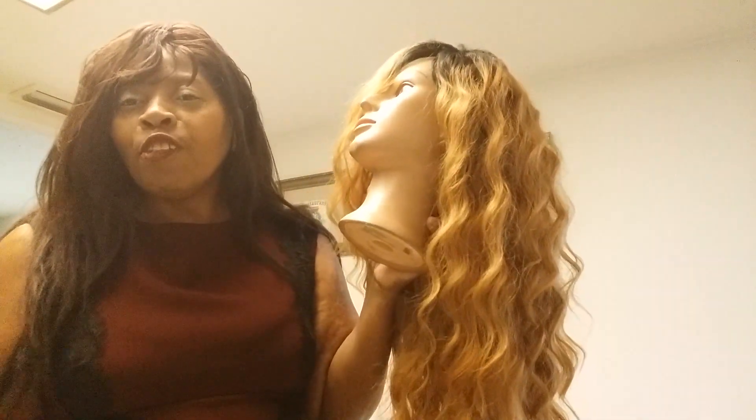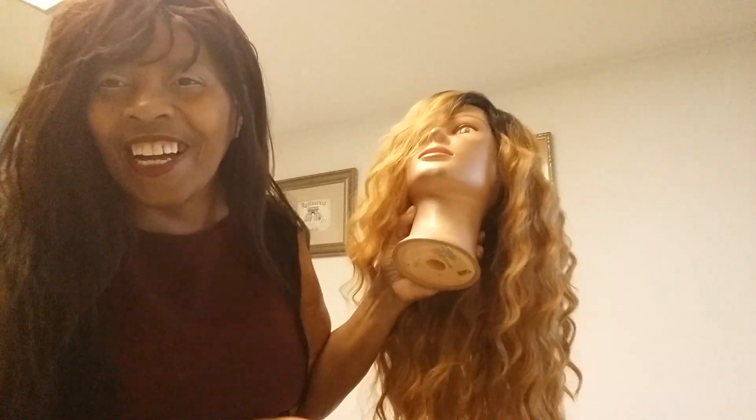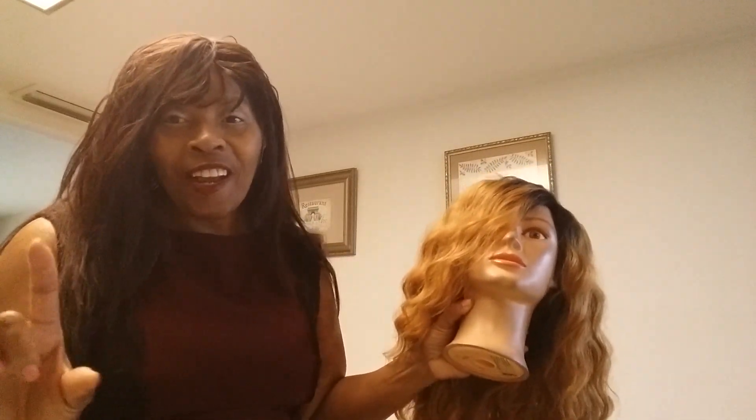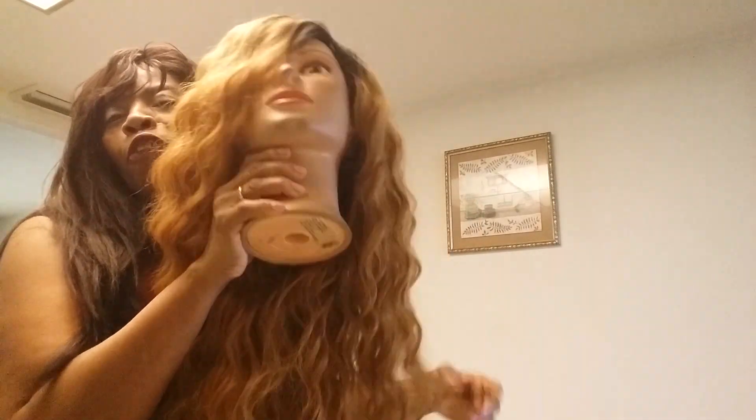I suffered for two days thinking about cutting this hair. I really did. But anyway, I'm going to cut this hair. I decided that she's beautiful now, but she'll be a beautiful form also when I get through.